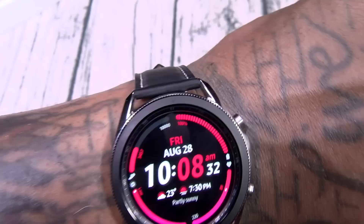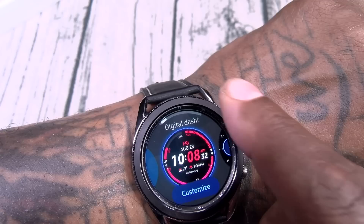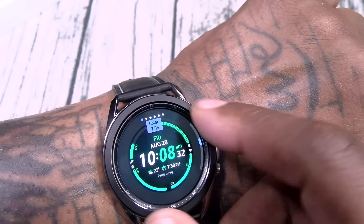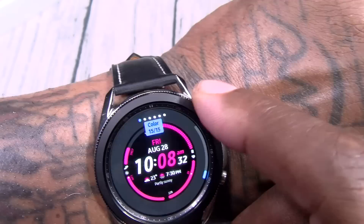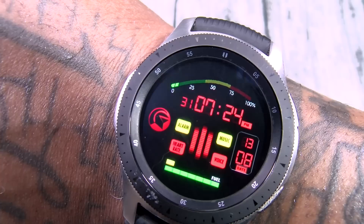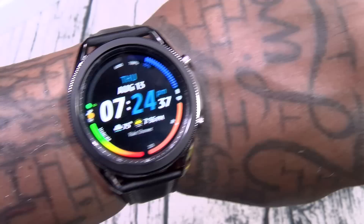You can change your different watch faces. If you hit customize, you can change different features and colors — purple, blue, red, or multicolor. You've got a bunch of different cool watch faces including the Knight Rider theme. If you've already got a Galaxy Watch, the Galaxy Watch 3 is going to feel exactly the same.